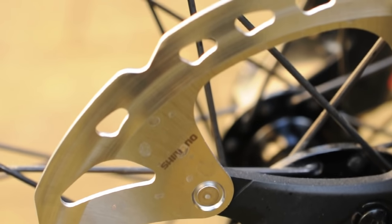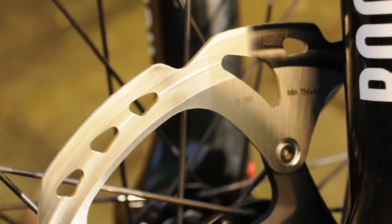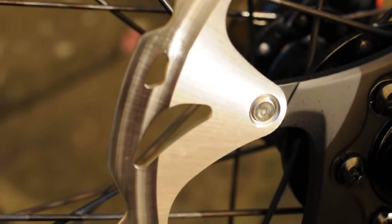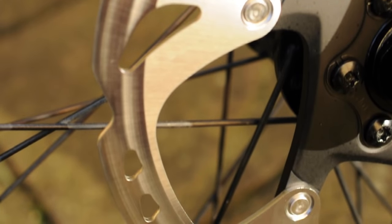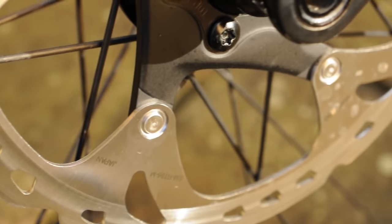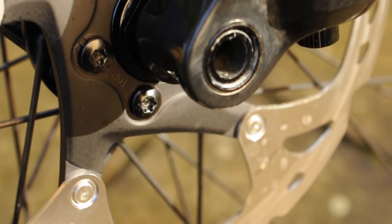I've decided to run the Ice-Tech rotors with these disc brakes. The reason for that is because these are the suggested discs for these calipers by Shimano, and what that means is they run perfectly together with no problems at all. Now you can of course use whatever disc you want given that it's the right size — in this case, these calipers will take a 180mm disc.